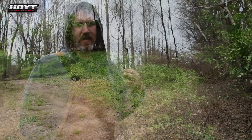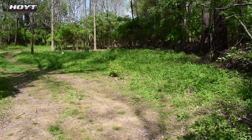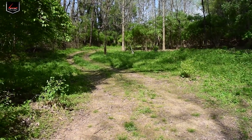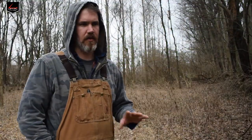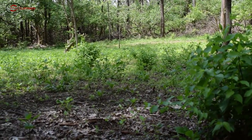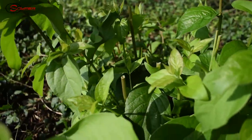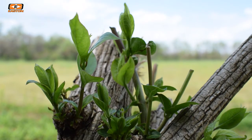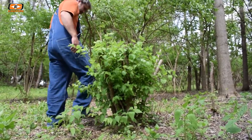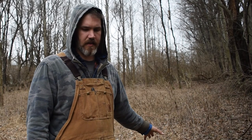I wanted to show you this area before I finished — I've been working on it for a couple of years, and this will be about the third year, basically just chipping away at it. Before, there was nothing on the ground floor — absolutely no cover, no food. All I've done is bring the food down to their level and open up the canopy to allow more forage and cover to grow on the ground floor. It's only been growing for two years, but in time it will get thicker and create more cover, especially through the winter.